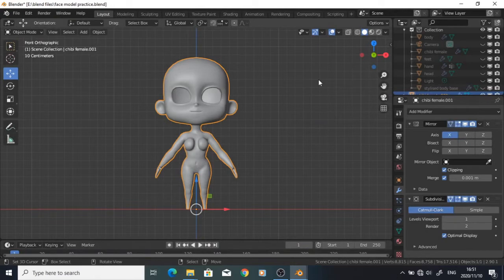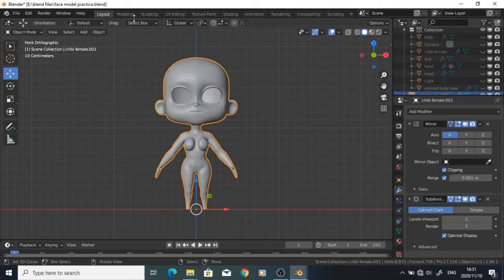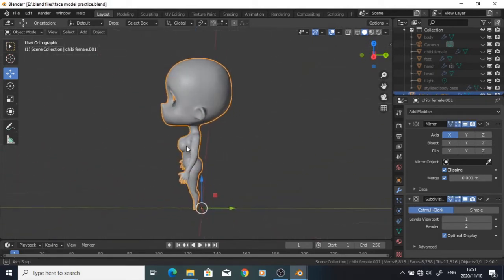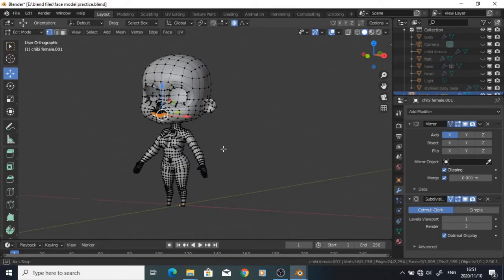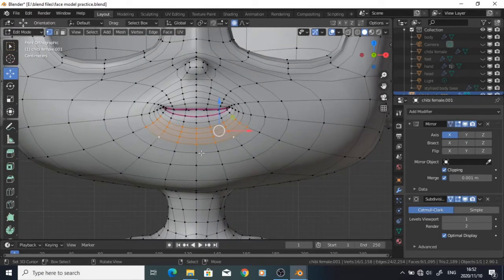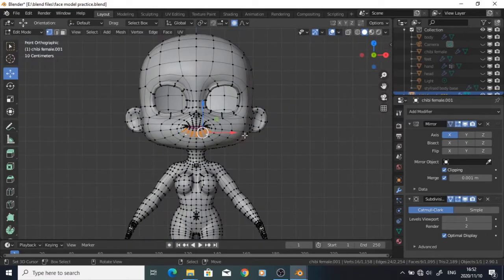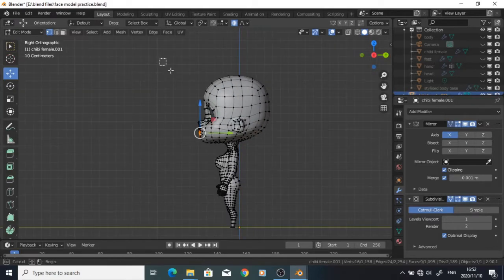Hi YouTube, this is GenogleA and I wanted to show you the latest project I've been working on. I've actually started remaking a few of my chibi models, but so far I've only done that with the female model, as you can see here. I wanted to try out a new style and see if I can use this as a template for some other future projects. Let me start off by showing you the models I used to use before I got to this one.